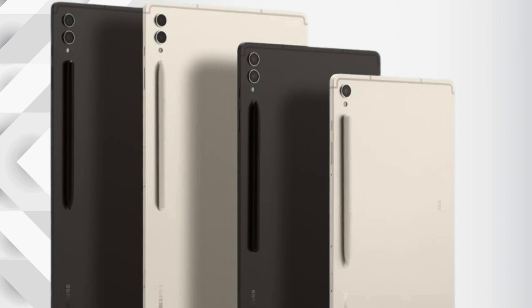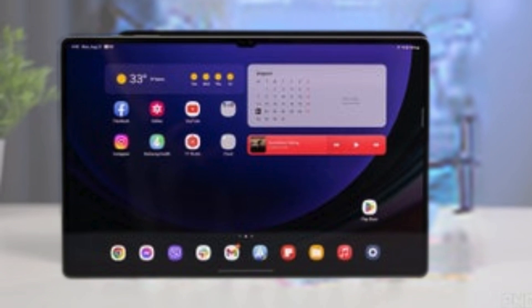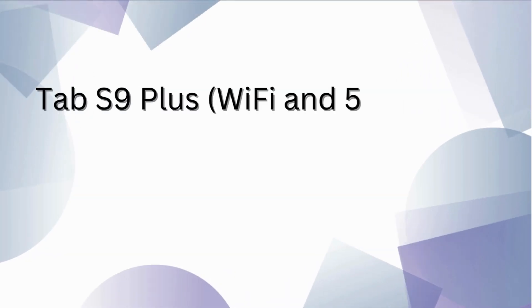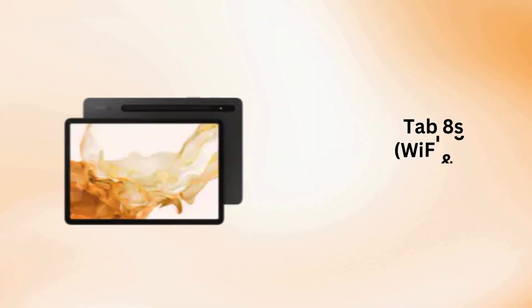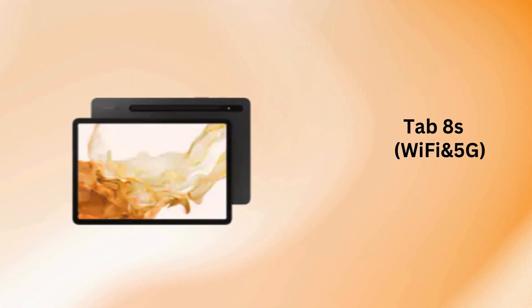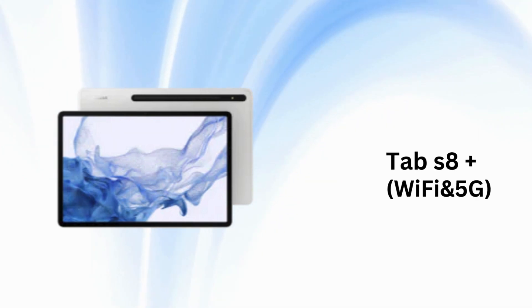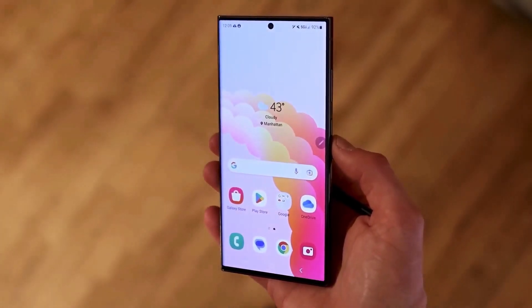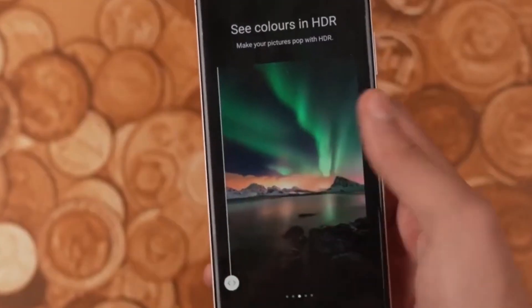And for tablet users, the Galaxy Tab series will also receive the update. This includes the Galaxy Tab S9 Fan Edition, Tab S9 Fan Edition Plus, Galaxy Tab S9 Ultra Wi-Fi and 5G, Tab S9 Plus Wi-Fi and 5G, Tab S9 Wi-Fi and 5G, Galaxy Tab S8 Ultra Wi-Fi and 5G, Tab S8 Plus Wi-Fi and 5G, and Tab S8 Wi-Fi and 5G.